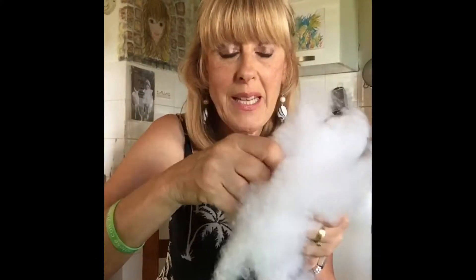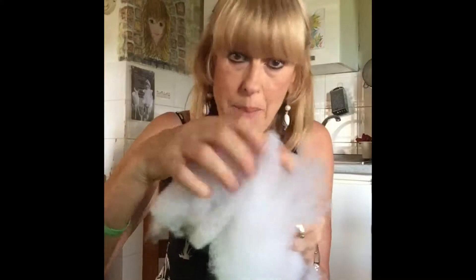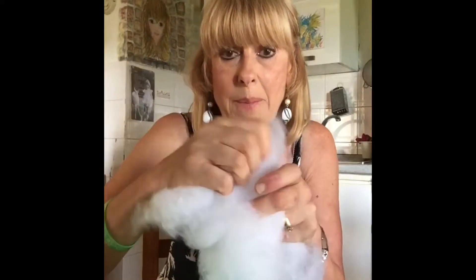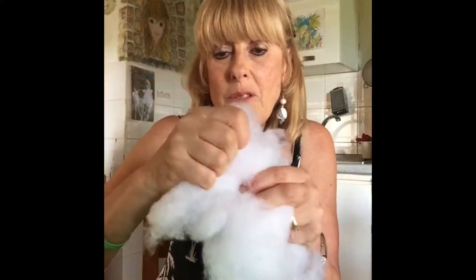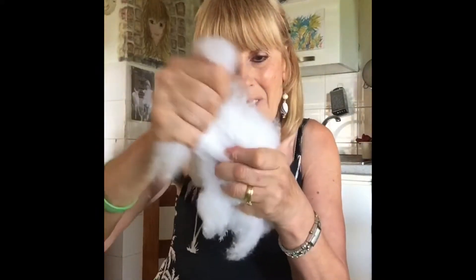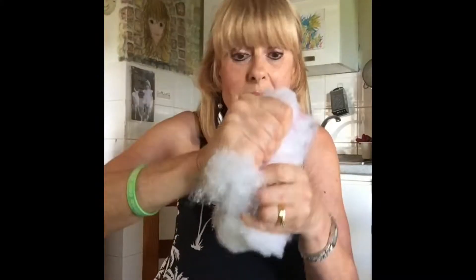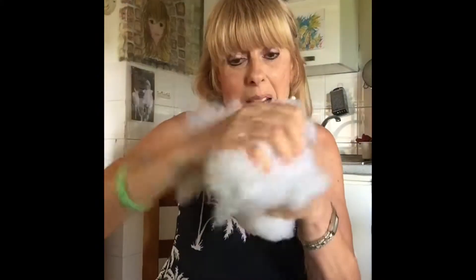And now you can start stuffing the legs and the body with the padding. One tip with the padding — no matter what you use, I just buy a pillowcase because it's the cheapest way of getting this padding. It's nice and soft, usually hypoallergenic. Don't just stuff it in one big lump or even in small lumps — make sure you separate all the stuffing, because then you'll find it's much easier to get a really nice shape. It takes longer, but it is worth it in the end.